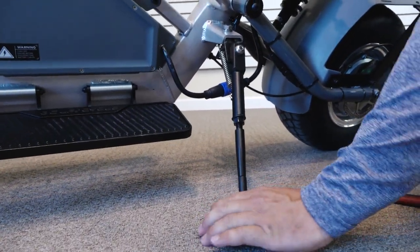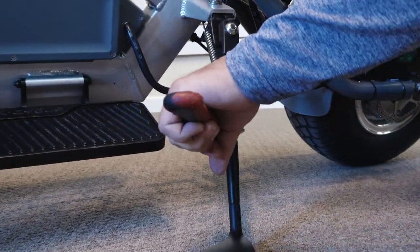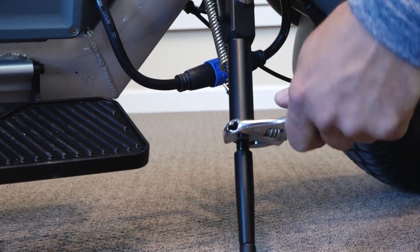Set it on the ground to get the proper angle, and then tighten your crush nut back into place. I like to make sure these are tight.